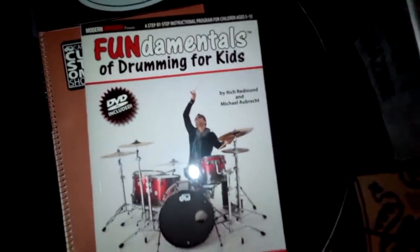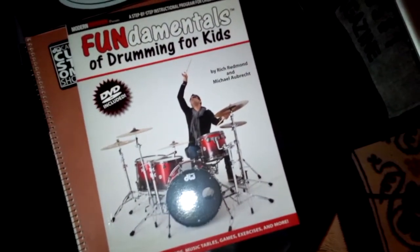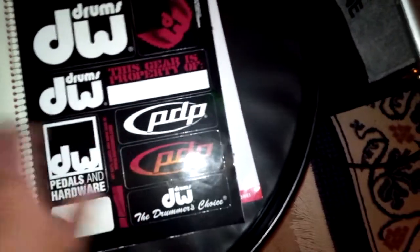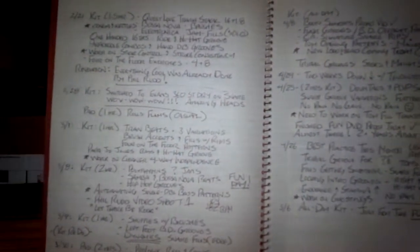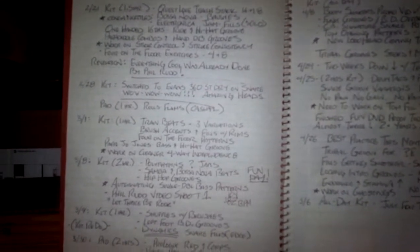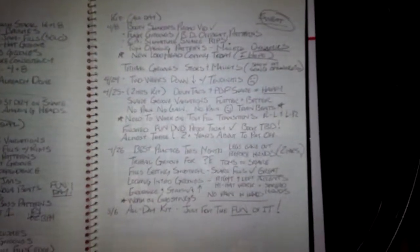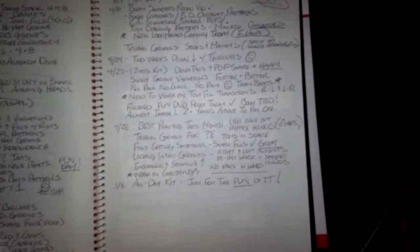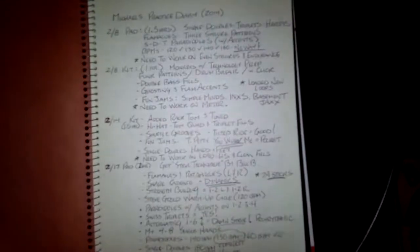It is a copy of Fundamentals of Drumming for Kids, the book that I wrote with Rich Redmond. I use that book quite a bit in my lessons. And underneath that — this is really an important piece of my arsenal — this is my personal diary, my drummer's diary. What I do is I go in and I record each and every practice session: what did I like, what didn't I like, what was I good at, what was I not good at, what things do I want to learn, what things do I need to work on. This is a wonderful way to archive your growth as a drummer and also hold yourself accountable, because you can look back and realize that you're challenging yourself and see whether or not you're rising to the challenge.